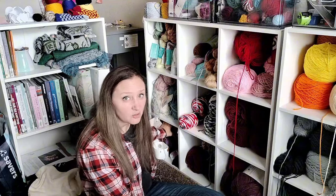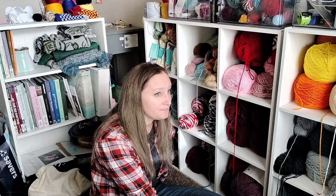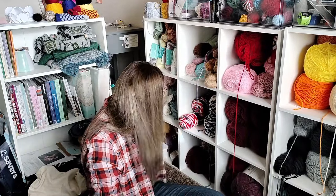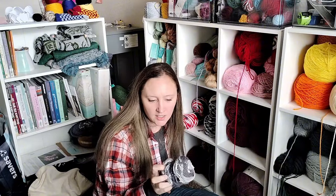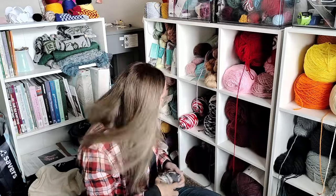This cubby is all cotton yarn — mostly Lily Sugar and Cream, which I don't like making dishcloths with because it doesn't absorb water well. So instead of dishcloths, I'm thinking hot pads. I do have one skein of the scrubby kind, though that would make a funky-feeling hot pad.